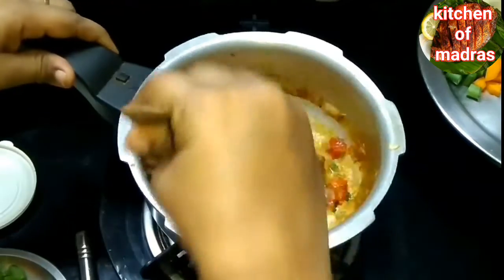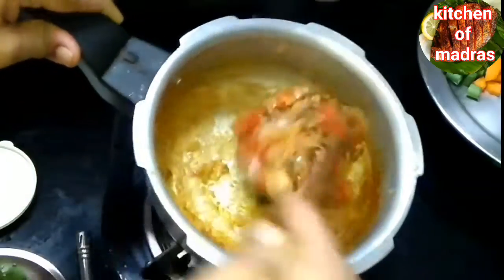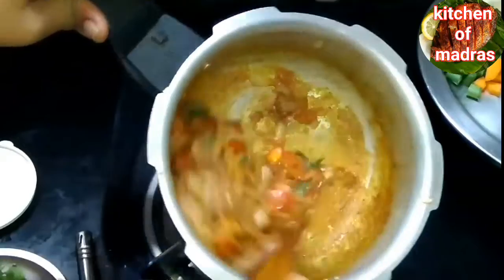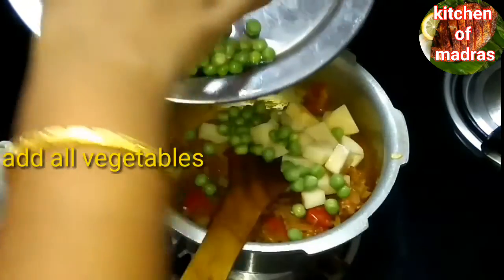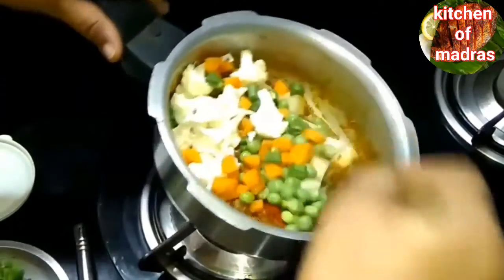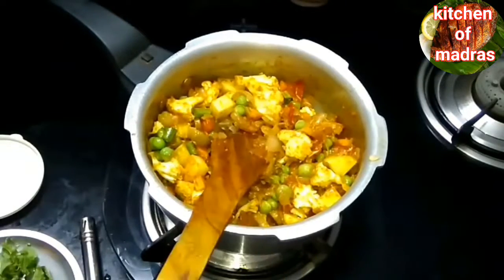Add the sauce. The masala is good. The beans and carrots are good. The masala is good.